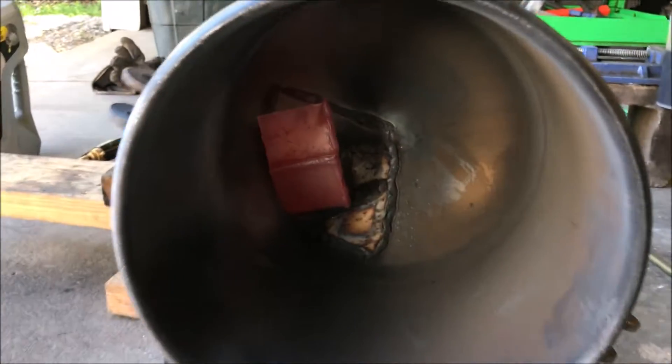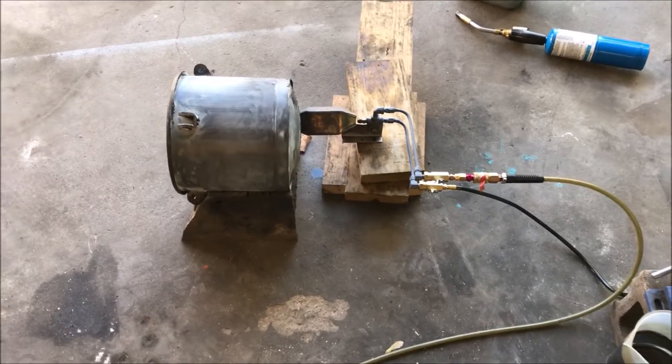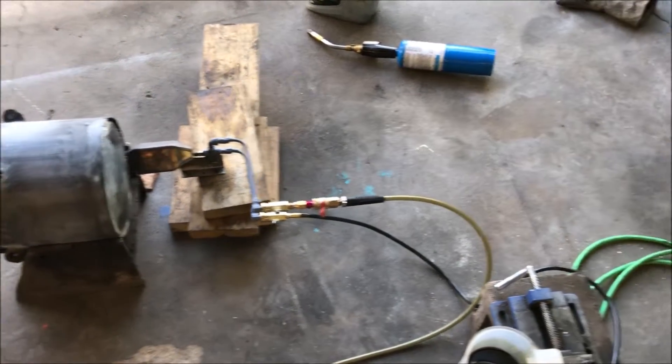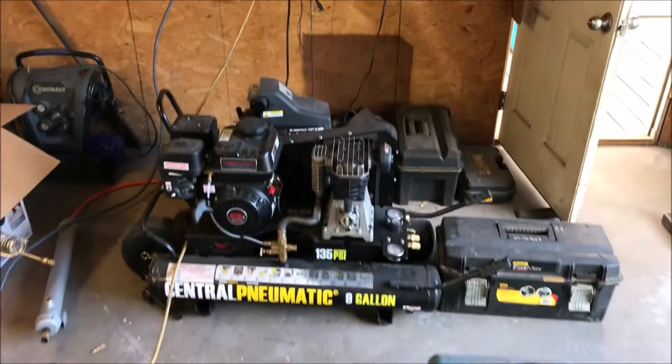That is going to make one hell of a boiler, I'll tell you that right now. I would say this test was a total success as far as ignition and all that. I was worried about pulse jetting. I did get some pulse jetting. Had to stop the test halfway through there when I realized I'm using the wrong air compressor.